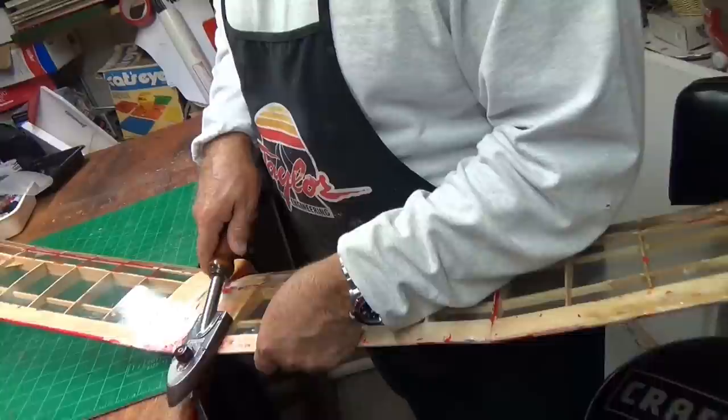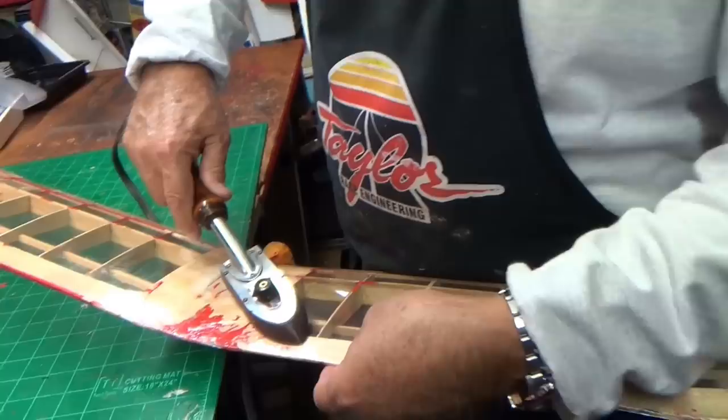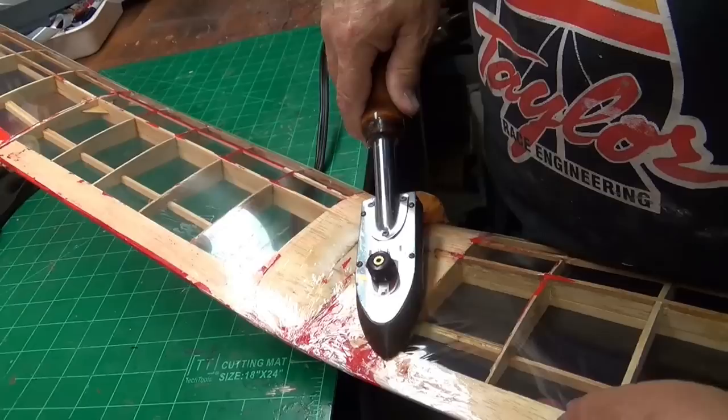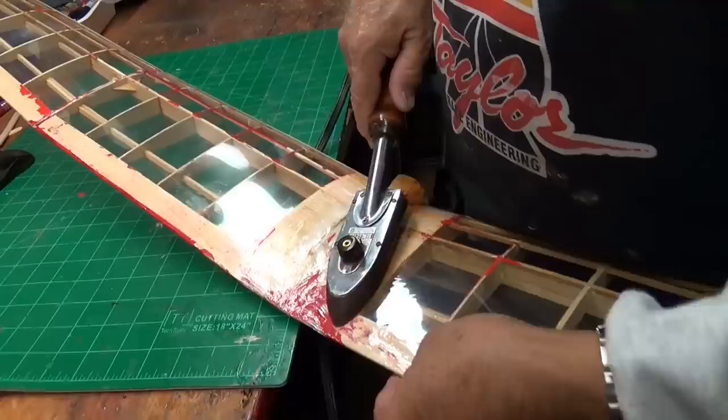The place where the rubber band was is all chewed up. I put some reinforcement in it. I think this wing has been broken on both ends many, many, many times. There's a lot of glue underneath this, but it sticks to it though if you keep after it.